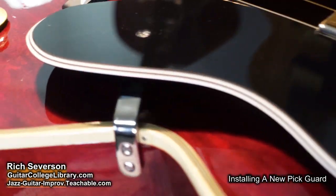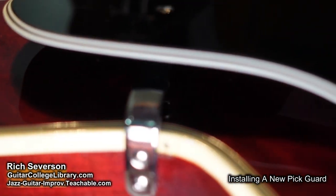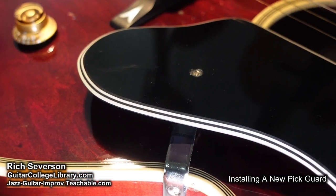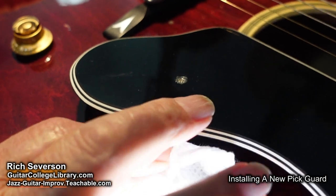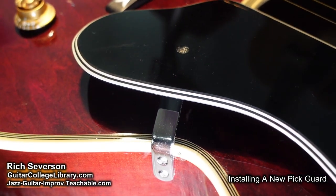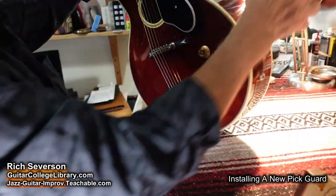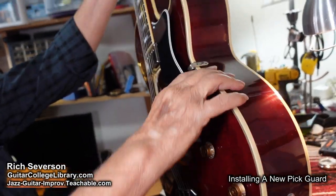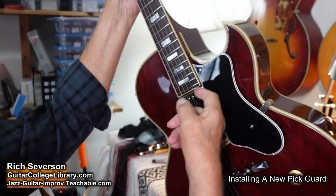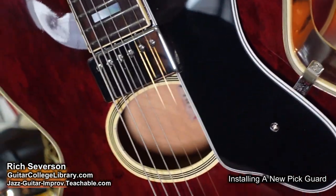Let's get rid of this little mark — a little nail polish remover ought to do it. I think that's a pretty good looking pickguard. It's cut real nice. Could have been tighter here, but all these are a little different, so you really don't know exactly how it's going to match up. There's a little bit of tolerance there, but it looks fine.